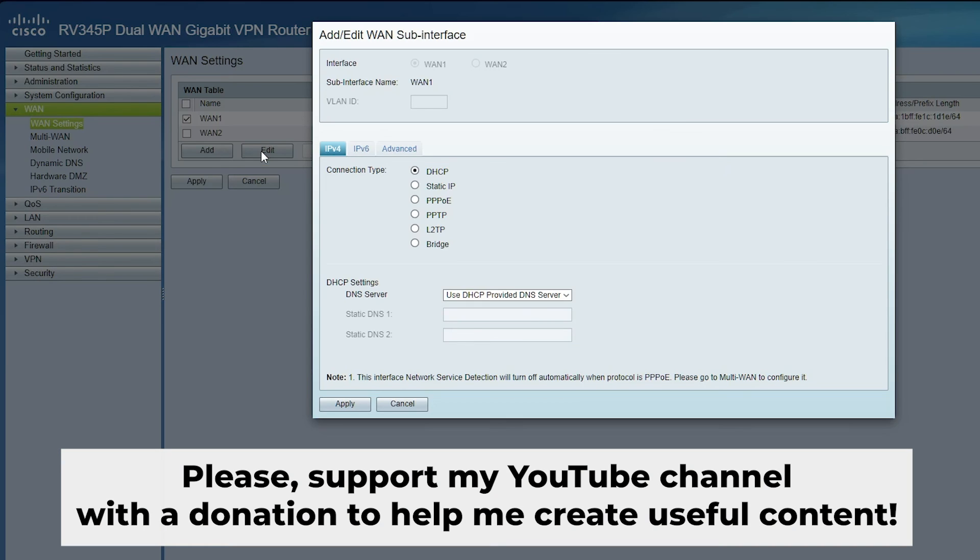Thank you for your support. If this video helped, you can buy me a coffee. All links are in the description down below.